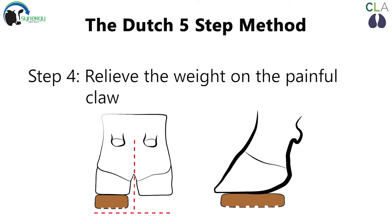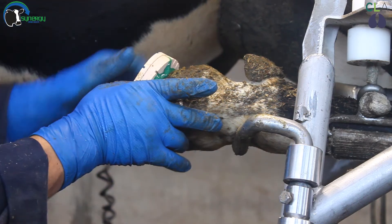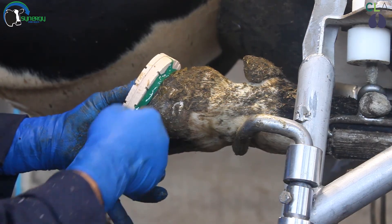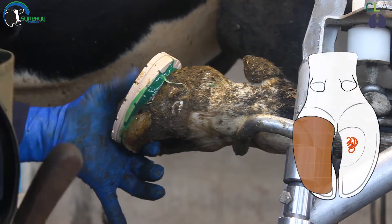Step four. Relieve the weight on the painful claw. This is typically done by trimming the heel down. If we cannot create adequate height difference then a block should be applied. The minimum height difference required is the thickness of a hoof knife handle.